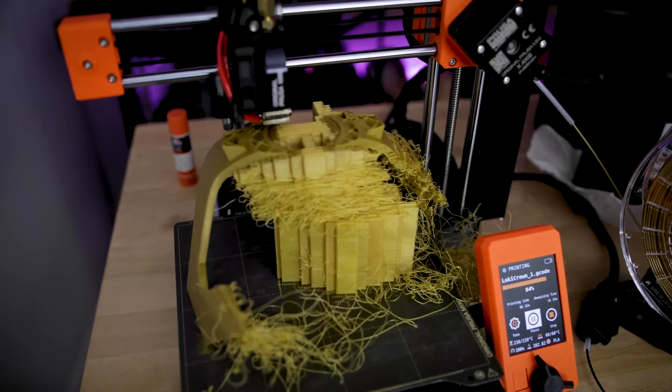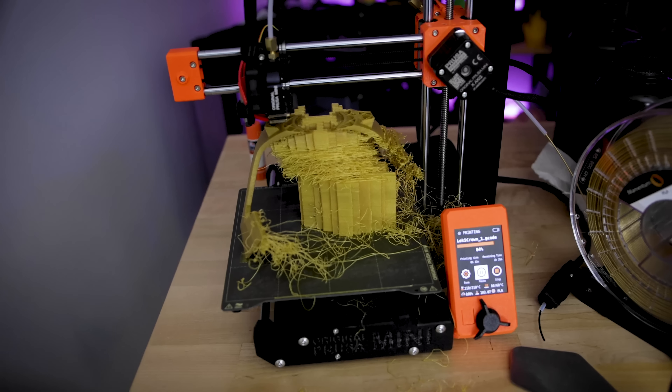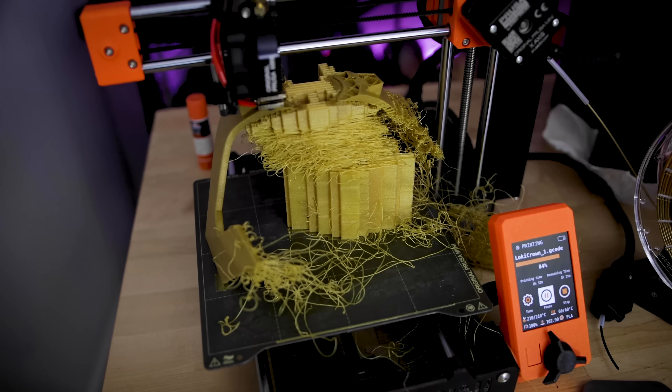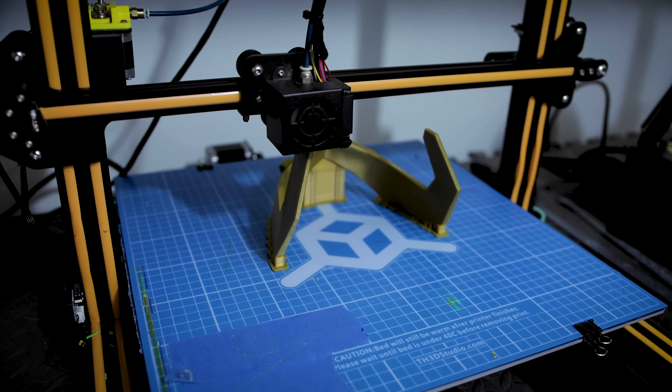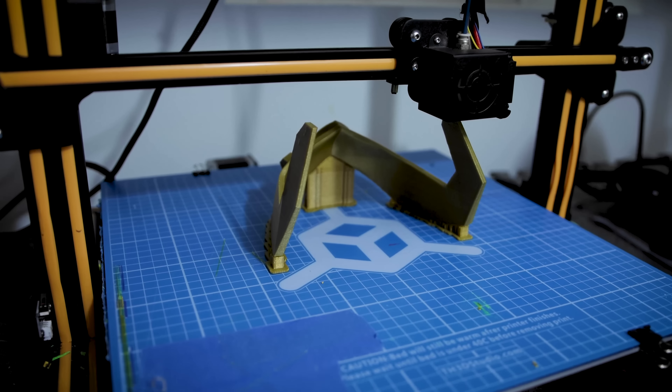Initially I tried printing this on the Prusa Mini twice and ended up getting failures both times. I honestly think it will fit on there — I just need to look at reorienting the print so that it's not brushing up against the direct edges of the build volume. I also went off and printed this on the CR10S4 with a 6mm nozzle and it printed beautifully on that machine.